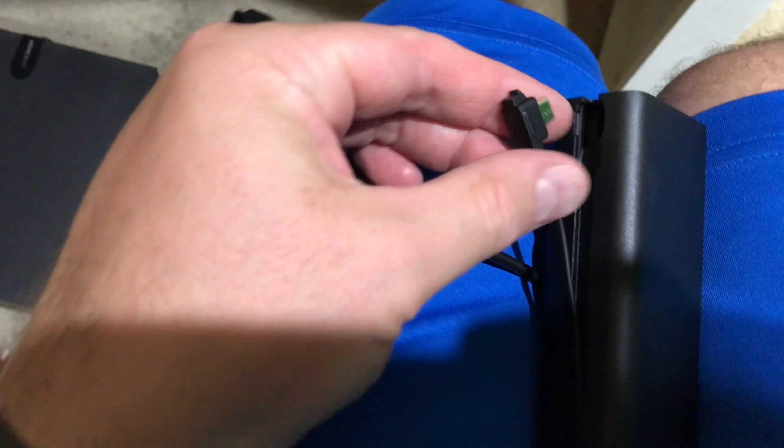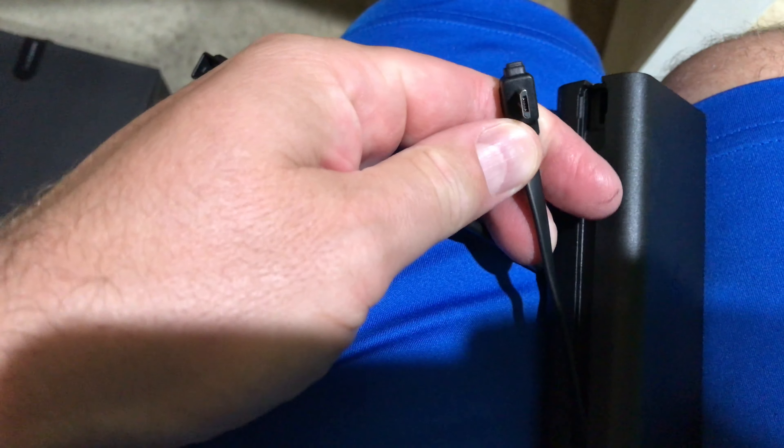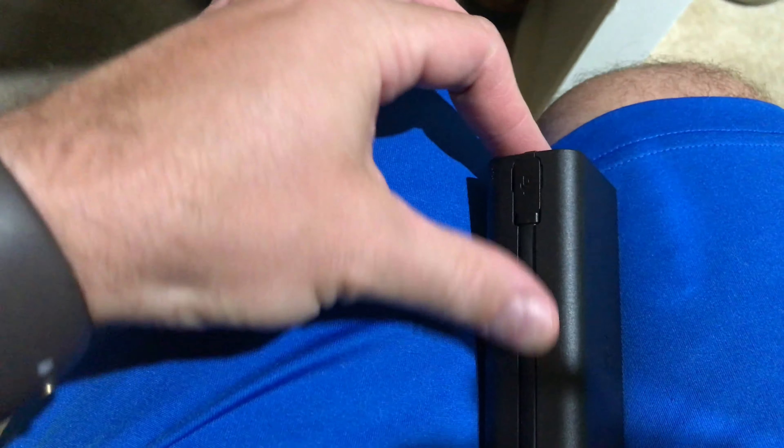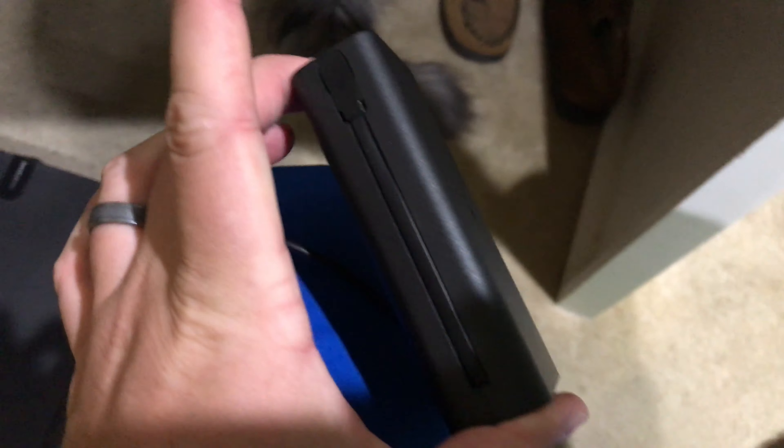Should have put my tripod up, but check this out — that can be used to recharge your controller for the Mavic 2 Pro. How cool is that? You may not have even realized that it was there. Look at that!